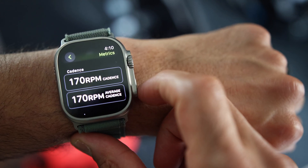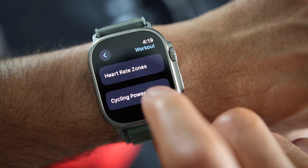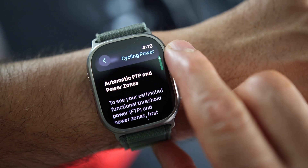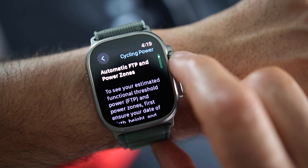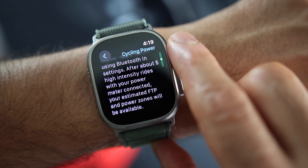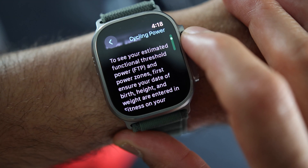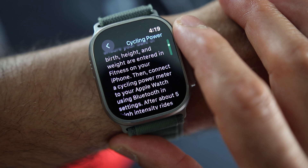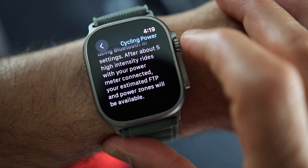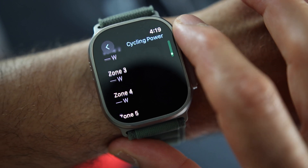You can even set your Functional Threshold Power — FTP — in the settings menu. Or if you are unsure about your FTP, you can let your Apple Watch estimate your functional threshold for you. To do that, you need to enable the watch to estimate your FTP and power zones. Make sure your date of birth, height, and weight are correctly entered in the fitness app on your phone. After about five high-intensity rides with your power meter connected, your estimated power and power zones will become available.